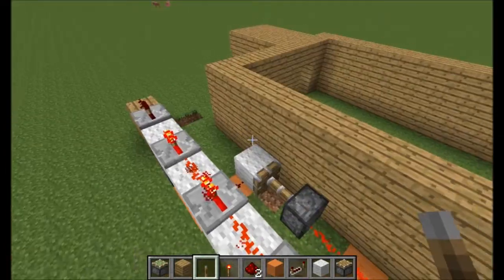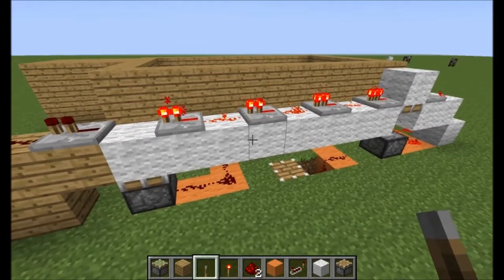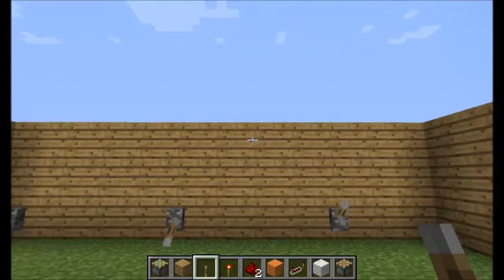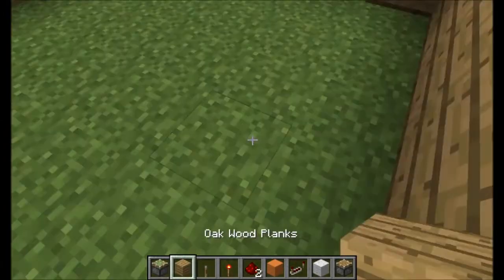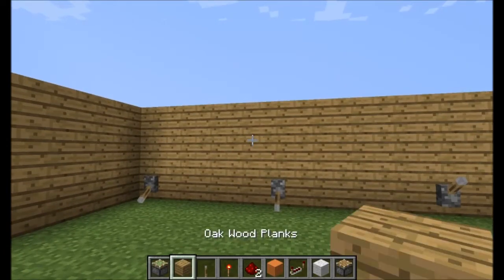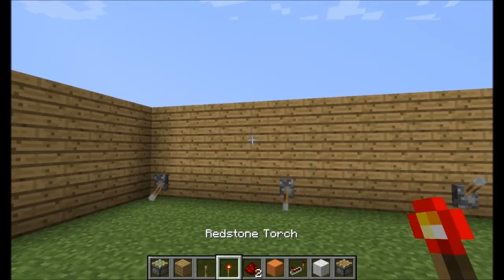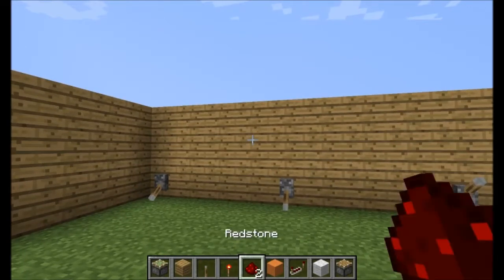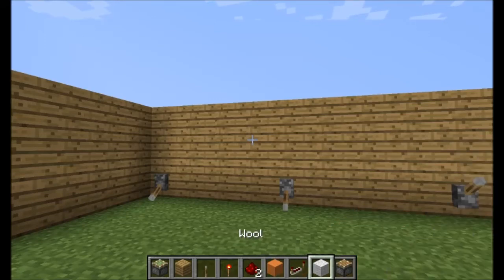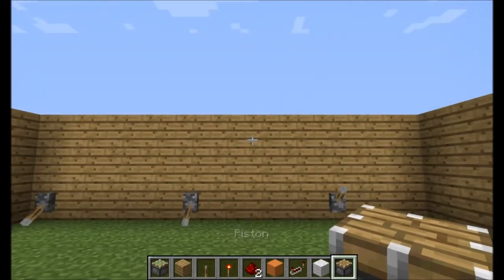This type of lock uses the same material from the troll diamond block from my 500 views special. I'm going to show you guys how to build that. You guys will need pistons, oak wood planks or any other type of block, levers, a redstone torch, redstone, two types of wool just for color coding, redstone repeaters, and a piston. I will be right back to build it.